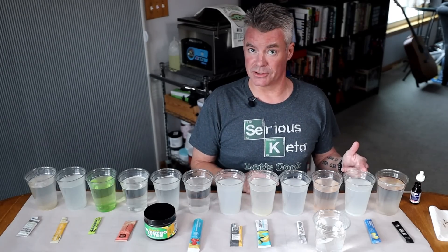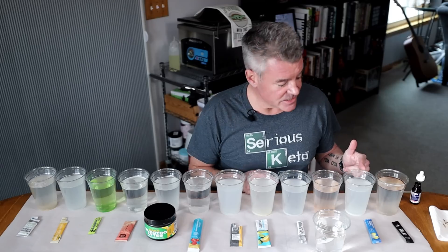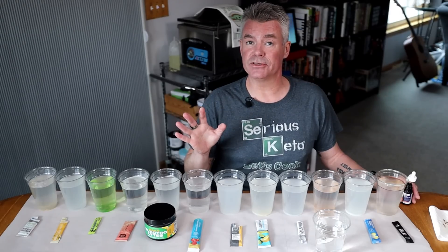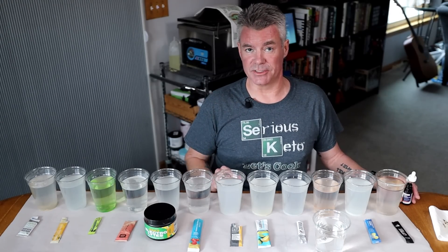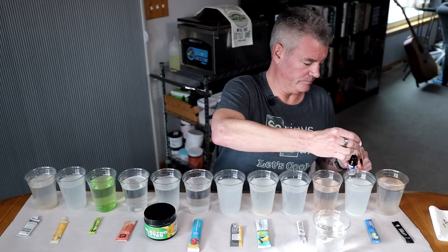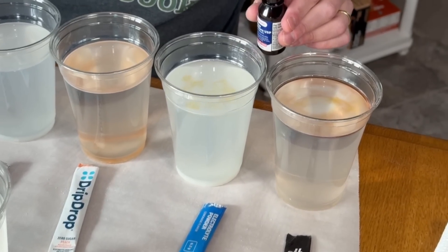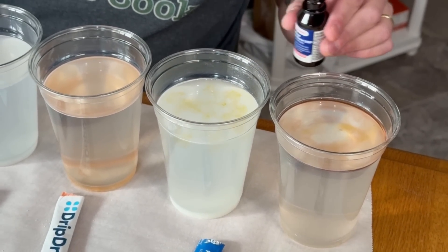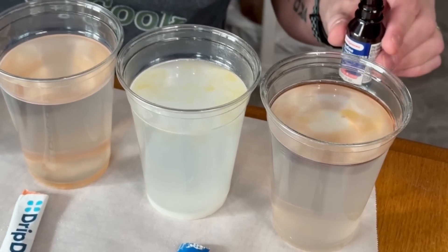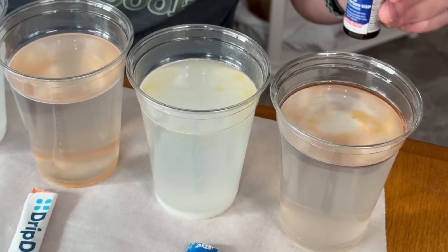Next up, we have Dr. Berg's Electrolyte Powder — just the lemonade flavor. This product does not list maltodextrin, and Dr. Berg has said specifically that it does not contain maltodextrin. And that did not turn purple. It just sort of dissipated, a little bit yellow, kind of the color of iodine.